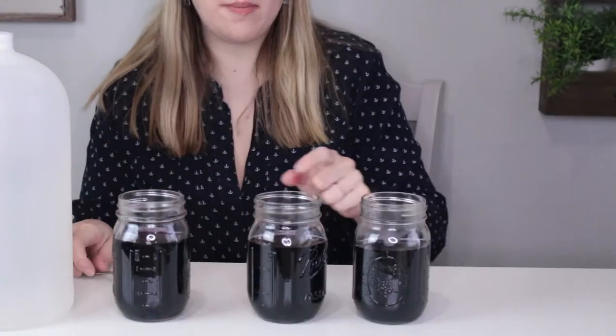Bases turn green and acids turn red or pink. So let's try it out and see if baking soda is a base or an acid, and if vinegar is an acid or a base. First, I'm going to take some baking soda and put it in this jar.